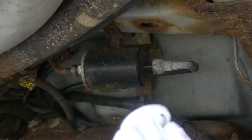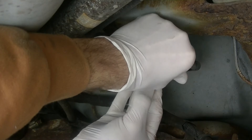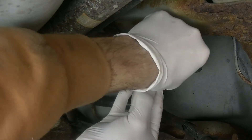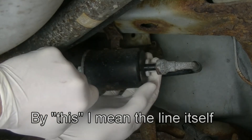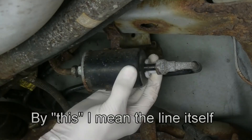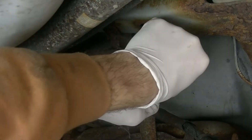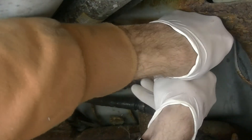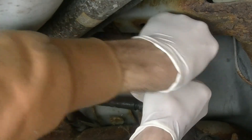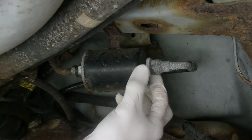Just take it off and pull the line back so you can fit it in. Now there are clips inside of this. What you do is put it on like that and then push it back into the line — this will depress the clips so that you can pull the line out without it clipping onto something.